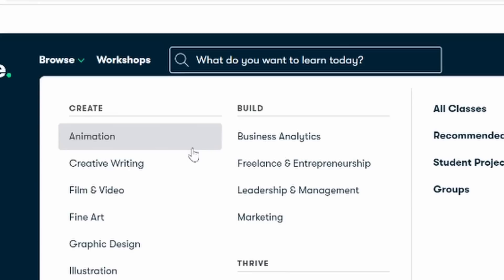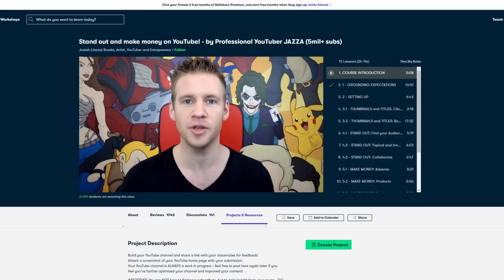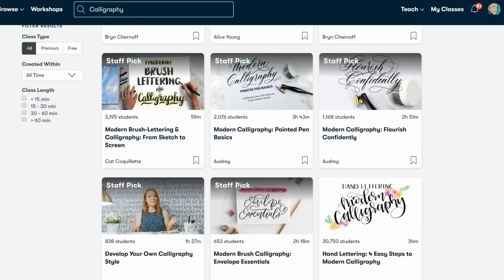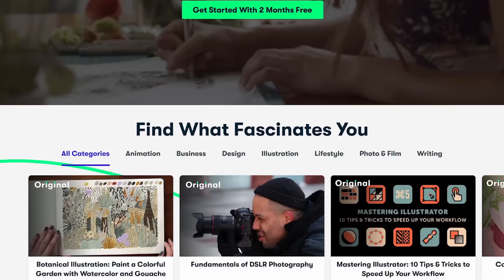Skillshare is an amazing learning platform with over 30,000 courses in illustration, drawing, design, business, photography, videography, and loads more. I've got a couple of courses there myself — one on how to be a YouTuber and the other on talking to camera. The first 500 people to use the link in the description will get two months of premium Skillshare membership absolutely free.